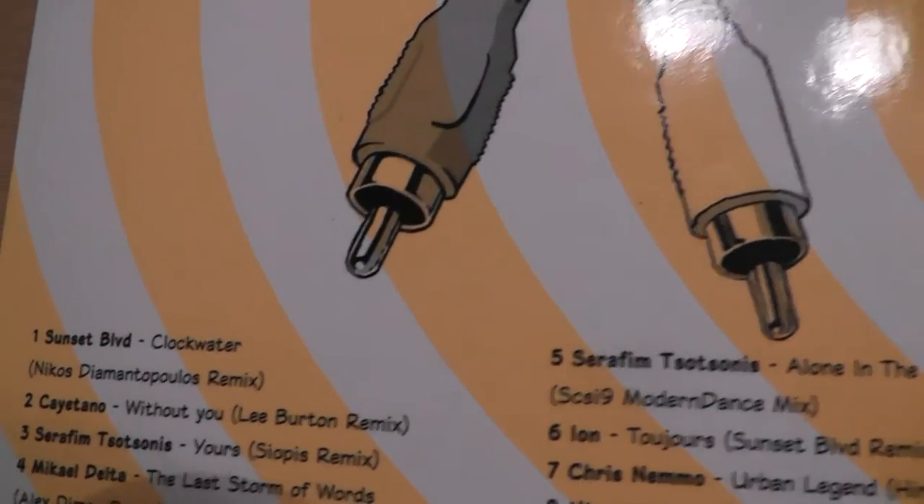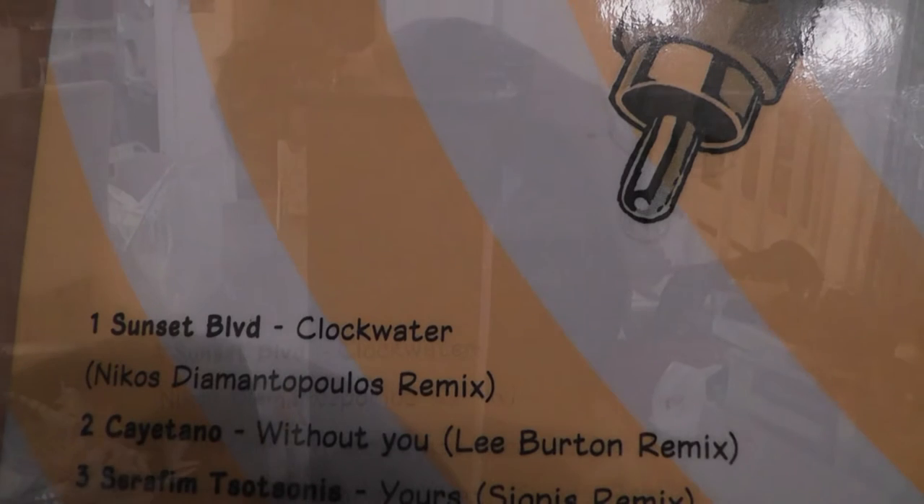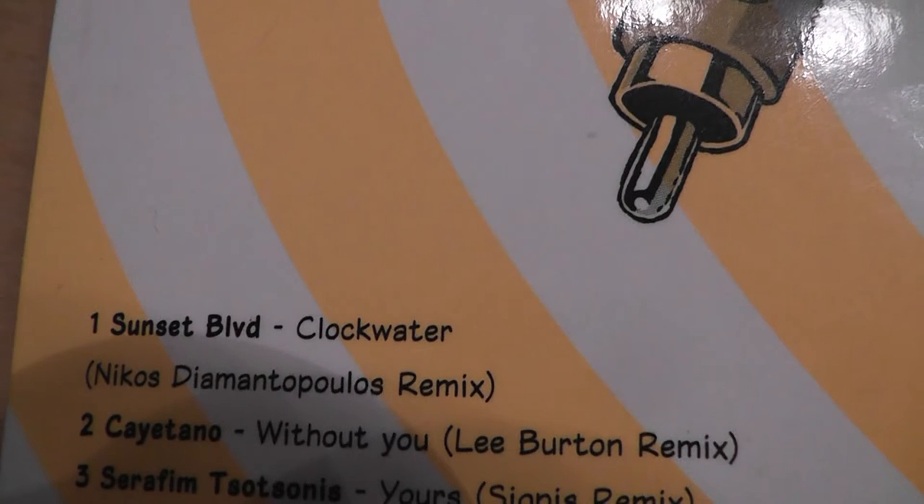Sunset Boulevard — Clockwater, Nikos Diamantopoulos Remix. Turning it down a notch now for some electronic music with a solid bass line. The Mantra 70 fills my living room with beautiful female humming and a good atmosphere to boot. The mids really send the female vocals out there — that's the thing with the Mantras: turn it up and the whole living room comes alive.